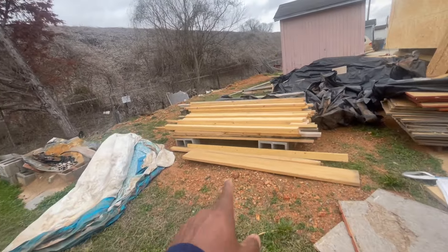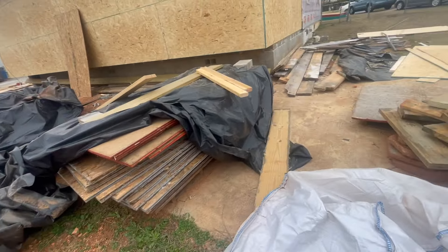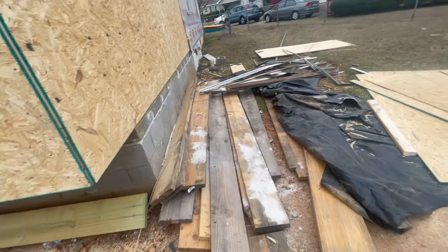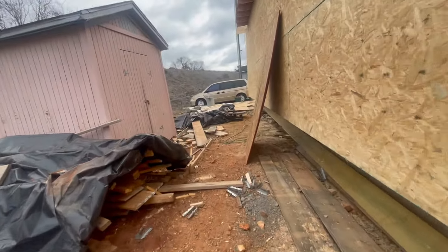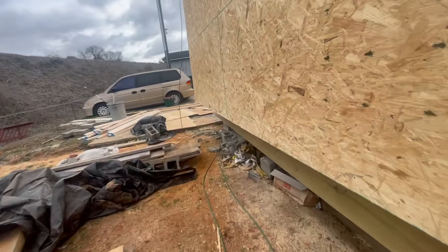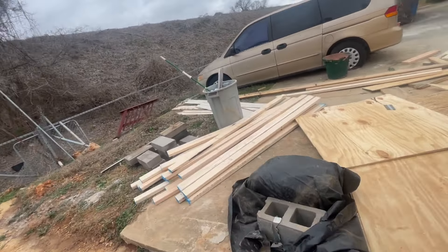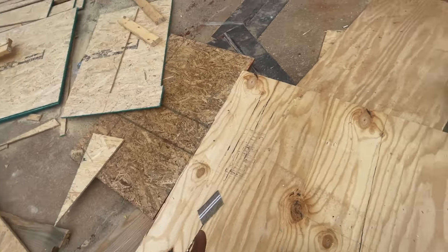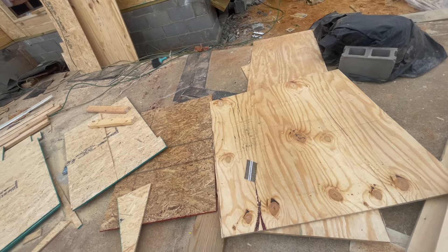We had some studs here left over from the other house, guys. We have an opportunity to use this stuff — we try to use up everything as long as it hasn't dry rotted. This is some leftover lumber. Let's see how close I got on my takeoff. I think this is all that was left on the floor, and another sheet over there — that's pretty good calculations, isn't it?